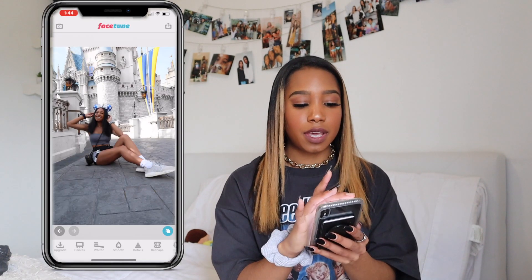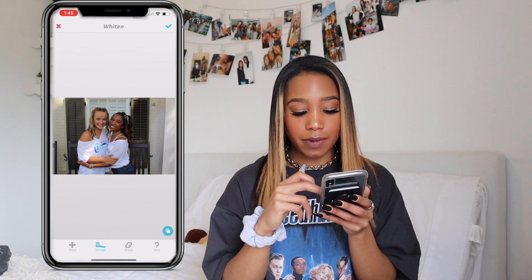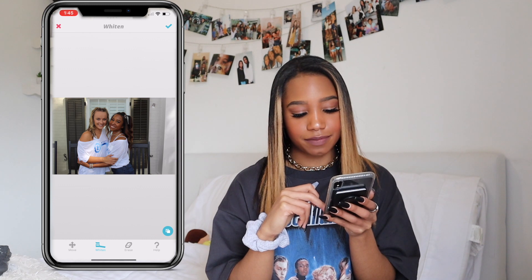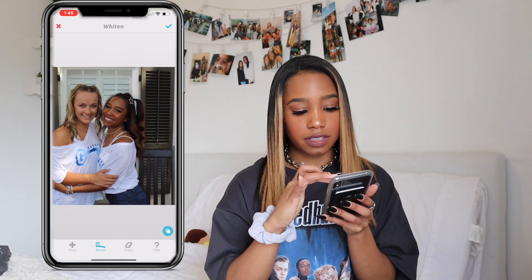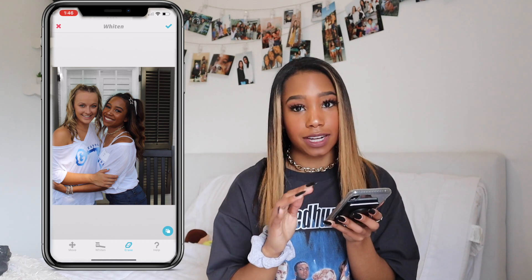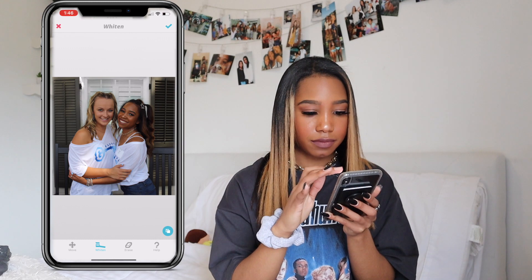We're going to edit one where the background isn't as white as we want — like a yellow or beige background. So we're going to go into Facetune and load in a photo at maximum size. We're going to press whiten and use this whiten tool everywhere. I think whitening blacks and grays looks kind of weird — it just doesn't look right. Always go back with your eraser and erase around your hairline or wherever you're whitening, so you don't accidentally make yourself look ashy. Then press the check mark.